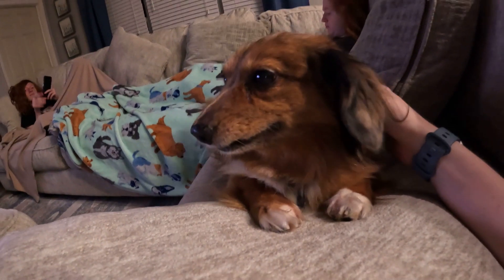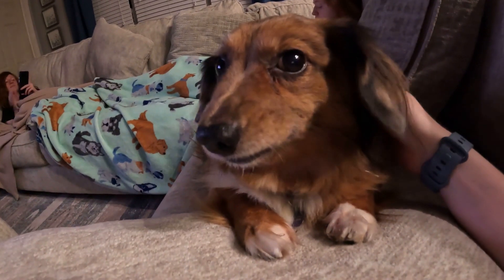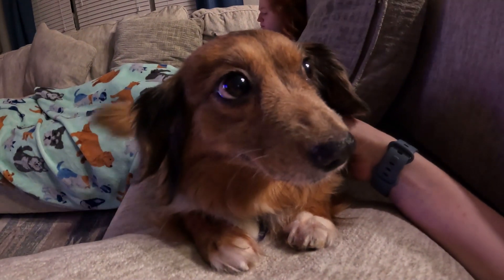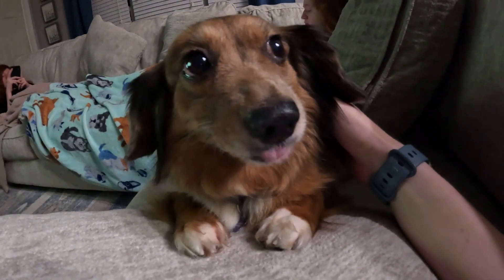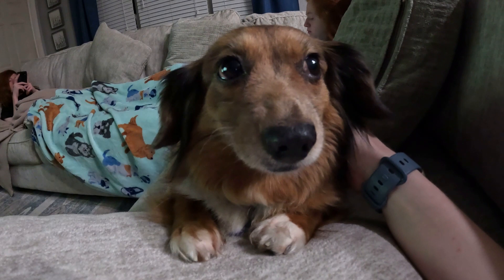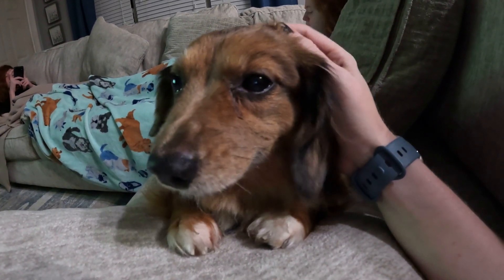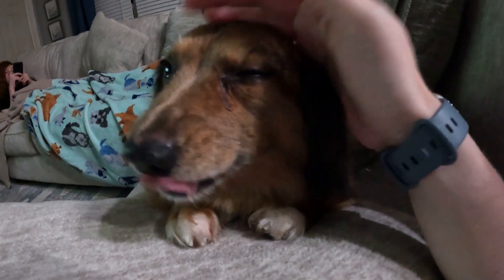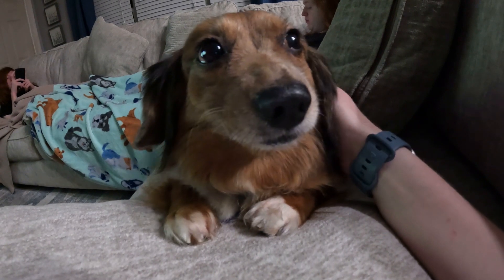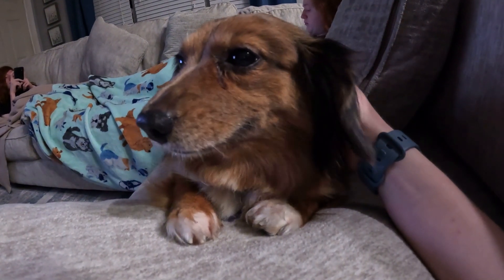And that's going to be it for Vlogoween Part 7. I hope you guys enjoyed watching this video. I really like cooking on camera — let me know if you've ever made tacos like this or are interested in trying it. I don't enjoy cooking so when it's something super simple where I just have to put things together, it is a win for me. Thanks so much for watching — don't forget to like and subscribe, and we will see you in our next Vlogoween!